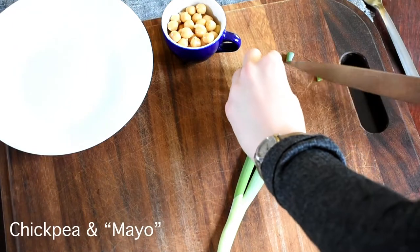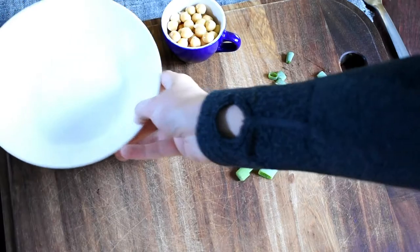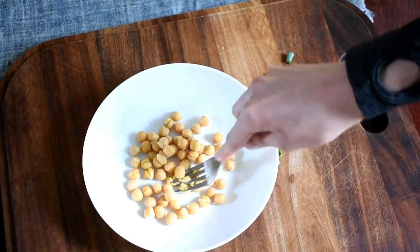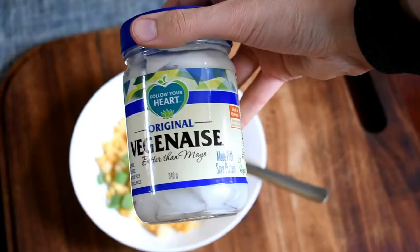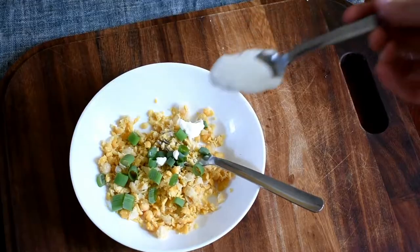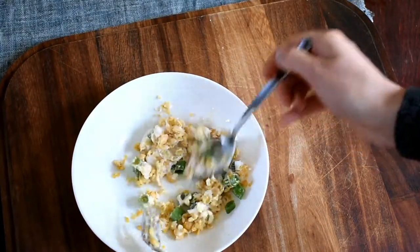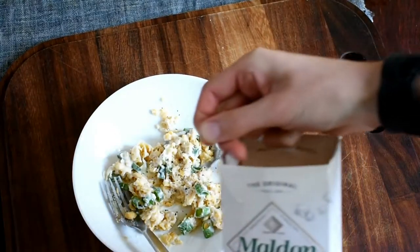So the first recipe is a vegan take on tuna and mayo, so I'm using chickpeas. First I've chopped the dark green section of spring onions, and I'm taking one quarter of a cup of thoroughly rinsed canned chickpeas and just mashing those with the back of a fork. Then I'm putting in those spring onion greens and a good dollop of veganaise, which is low FODMAP and better than normal mayonnaise, and obviously cruelty free. I'm just mixing that all together — you can add as much mayo as you like — and then a little bit of pepper and salt.